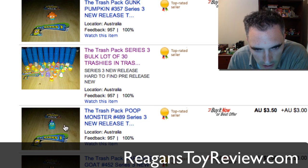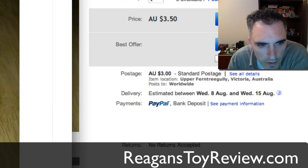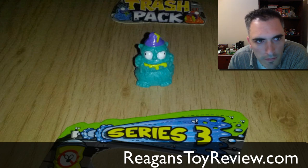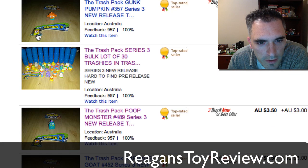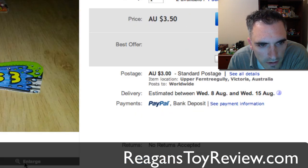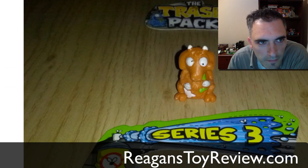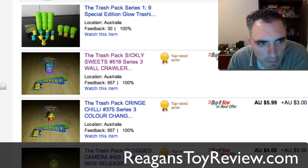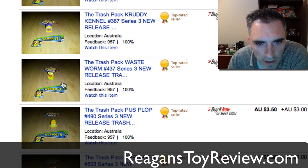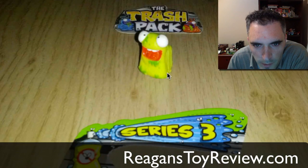This next one is Poop Monster, Series 3. I'm going to enlarge him for you — there's Poop Monster. Garbage Goat — let's take a look. There he is. And there's Wasteworm — there he is.